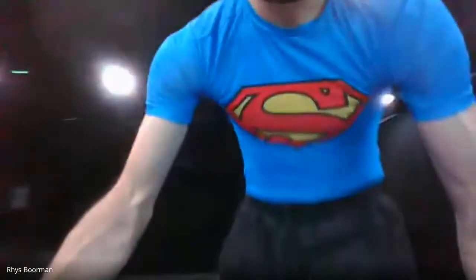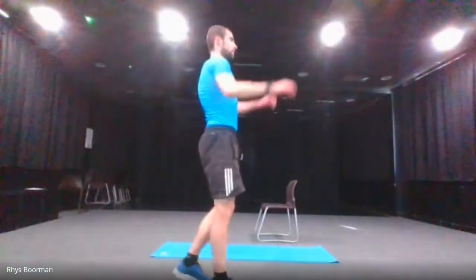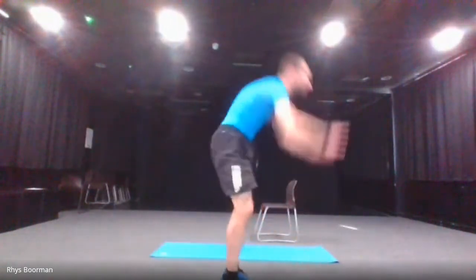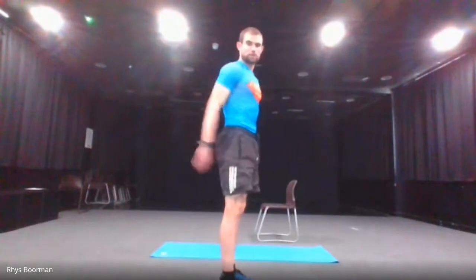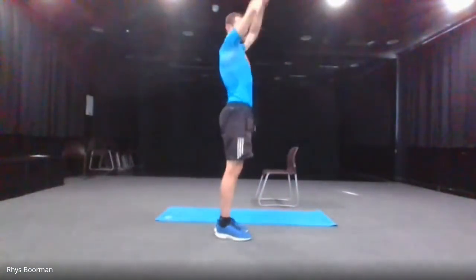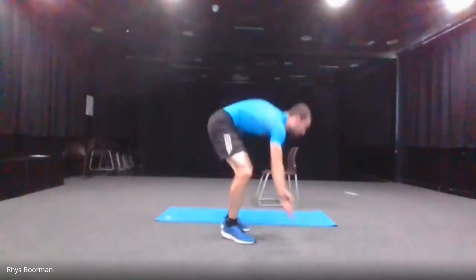We did the burpees a few weeks back. This one is going to go up, down, jump out, and up. That's all I want you to do for the burpees. I'll show you what that looks like a little further from the camera — you're going to go up, down, jump out, and back up. So that's the type of burpee we're going to do.